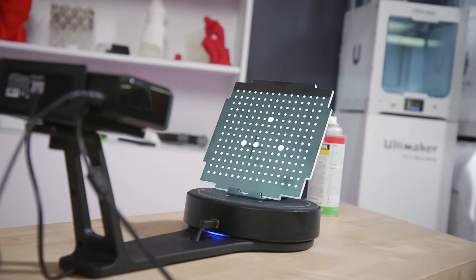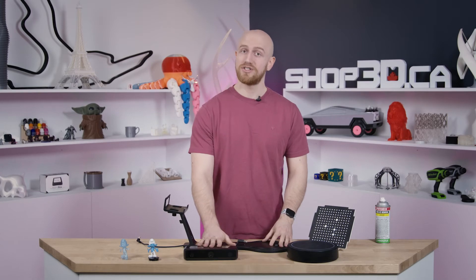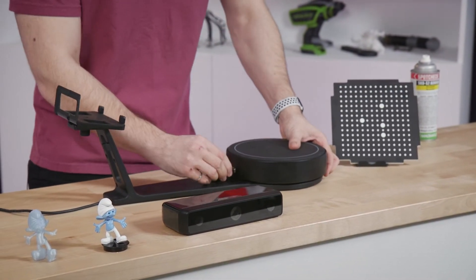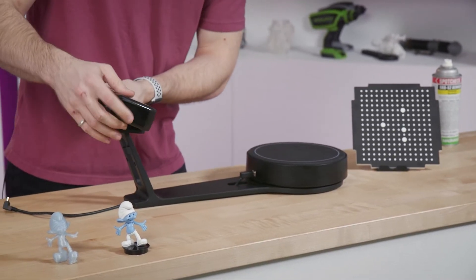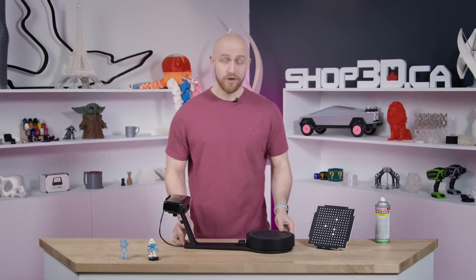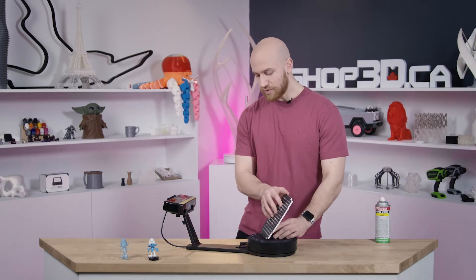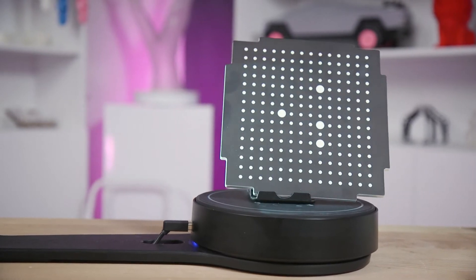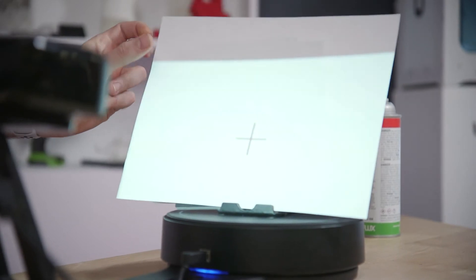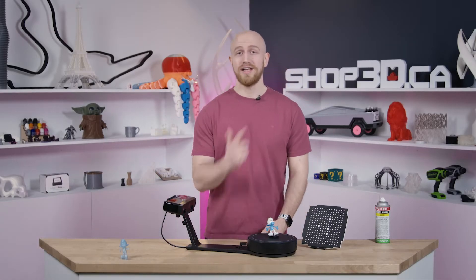The scanner has three main components: the automatic turntable, the frame, and the 3D scanner itself. Make sure to assemble it as per the quick start guide by sliding all the components into the right position. Plug all the cables in and you're almost ready to go. Make sure to use the included calibration board to calibrate the scanner for first time use — that is done through the software and takes about 5 minutes. Once you've done that, you're ready to scan, so put your objects on the turntable and let's get scanning.